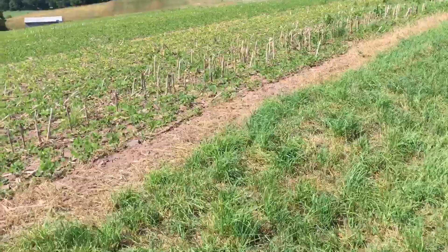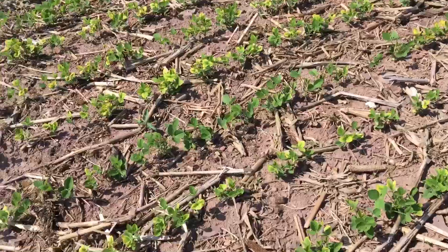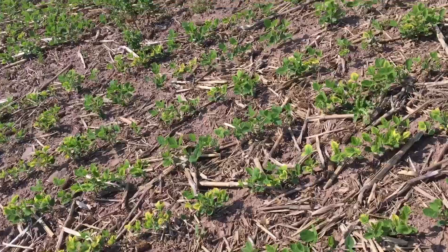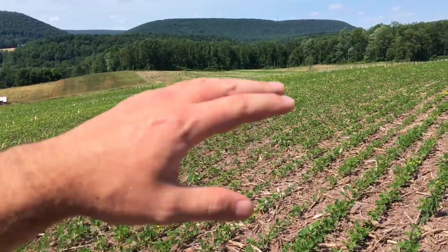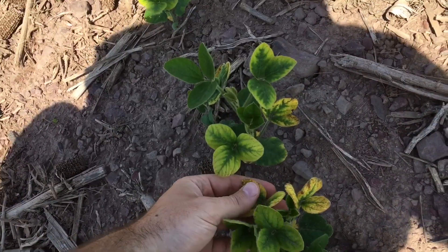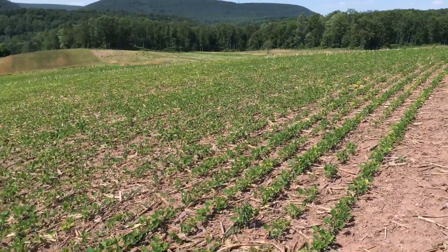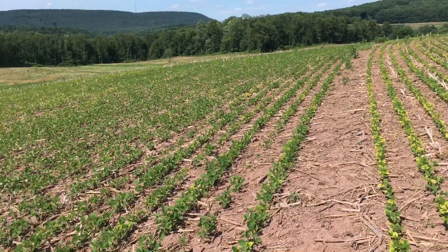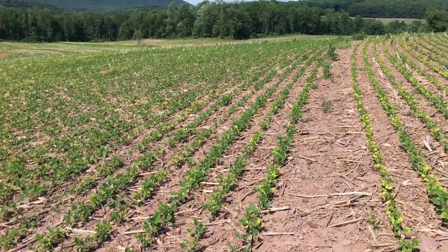Welcome back. I wanted to show you something in the soybeans — it has me confused. The beans are coming up and I have not gotten the post-emerge herbicide on yet, but there are a lot of yellow beans in this field. I don't know if that's from the rain or — I still smell chicken manure. It's just all yellow. I don't know if it's a water issue or something in this ground.